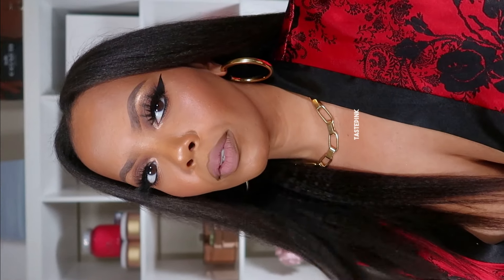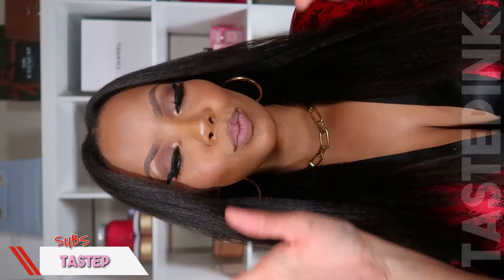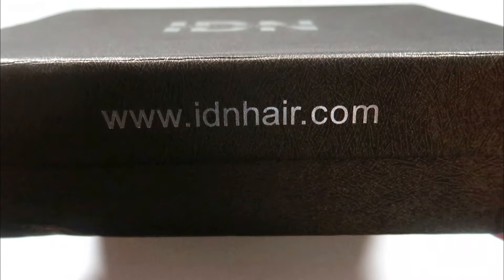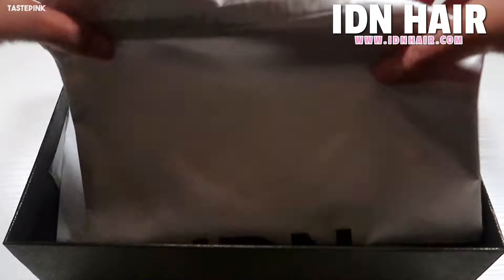What if I told you this is all me — would you believe me? Comment below. It's no lace front wig, no U-part wig. Even though I want to claim it as all me, it's not — but I'm gonna put y'all on, so make sure you keep watching. By now you should know about ID in Hair, but after this video you're gonna know exactly why you need to put them on your radar.